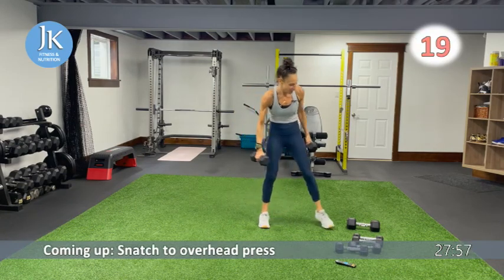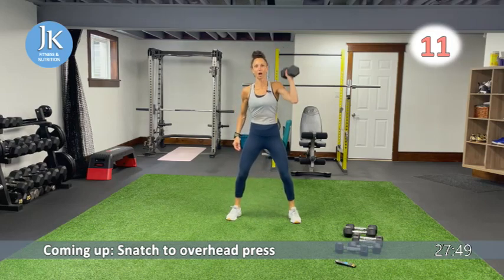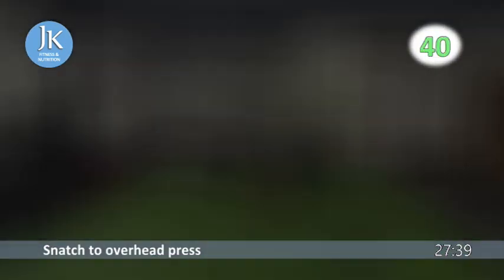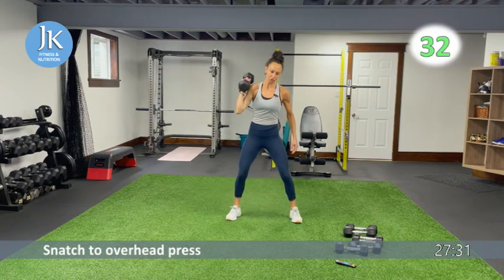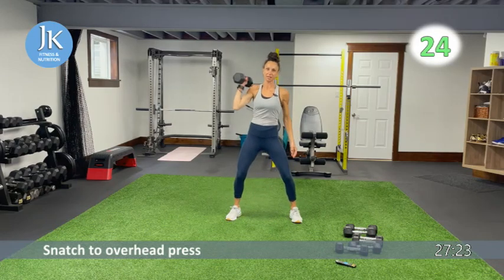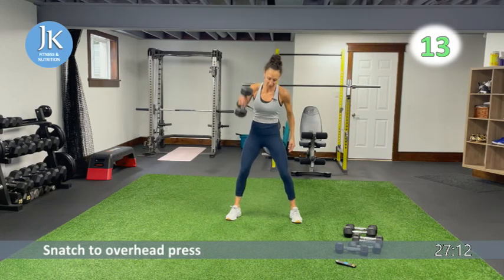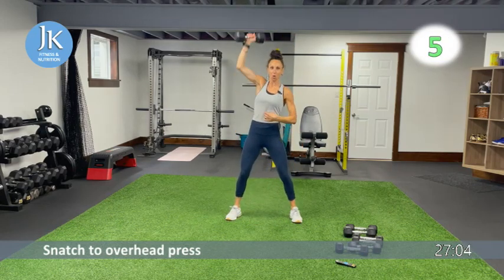Next we have a snatch — we're going to alternate. All the way up, drop to the shoulder, then overhead press. Use your legs for this one. Lead up with the elbow — snatch all the way up, drop to your shoulder, overhead press. Make sure you're alternating. Coming up we'll be on the ground — you have two chest movements coming up. Keep drilling your feet flat into that ground, core nice and tight.